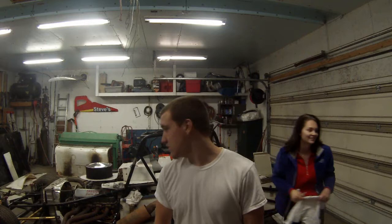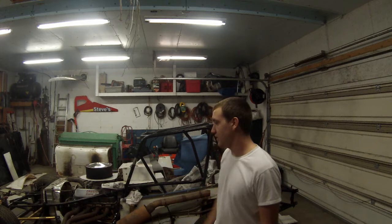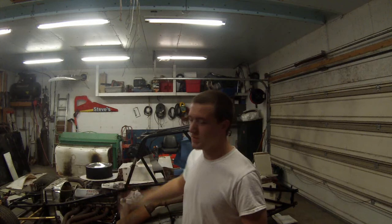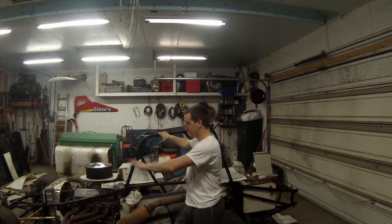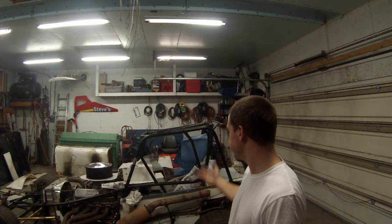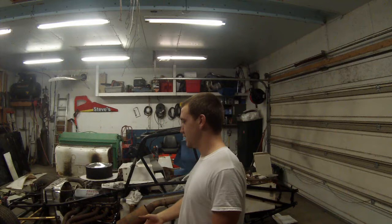We're going to be painting the frame on the car just with Krylon gloss black paint. Because we got the car so late, if we would have torn it all the way down, it would have been too long of a process — getting the frame sent away to get it powder coated and back in time for the mall shows. So we're just going to use Krylon on the areas where you're going to see the frame, to make it look as nice as possible.